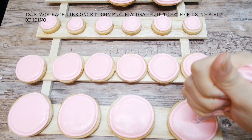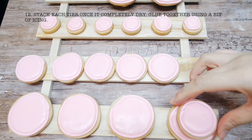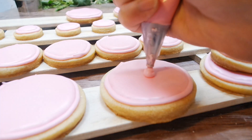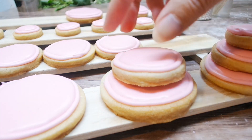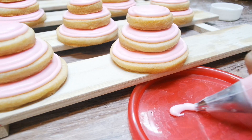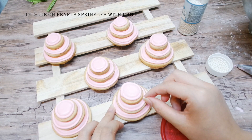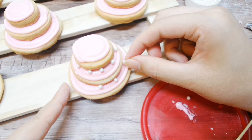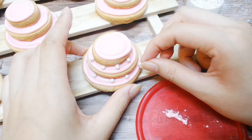Once the cookies have dried, stack them together like cake tiers, gluing them with the extra icing. Glue on the pearls — you could pipe pearls onto the cookies, but I feel like that's a piping skill that even I don't have, so I'm sticking to these sprinkles.